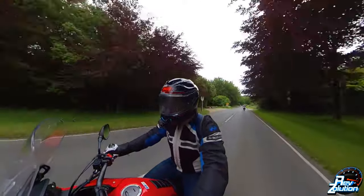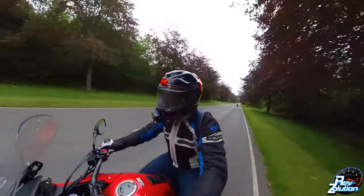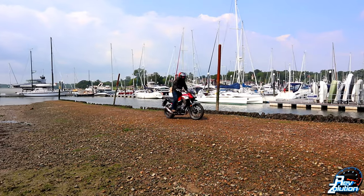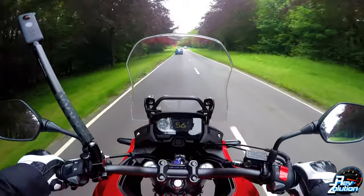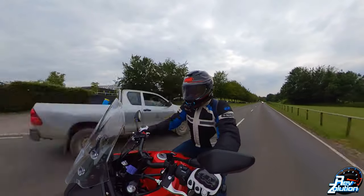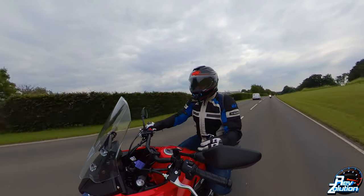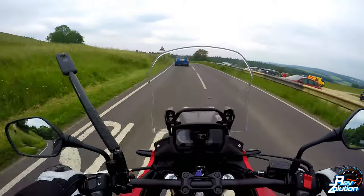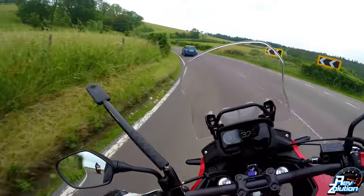This bike comes in at 46.9 brake horsepower. It isn't a lot — I believe it's an A2 compliant motorcycle — but for what it is, it works really well. It doesn't hang around. It's not going to set the world on fire, but it's got more than enough power to get you going. The redline is just over 8,000 rpm, so it's quite a low-revving, low-powered engine. It has a nice smooth gearbox — no false neutrals, no sticky gears. It's always gone in really, really well.